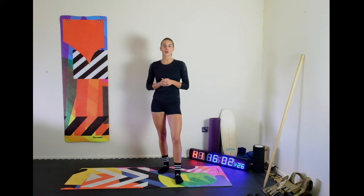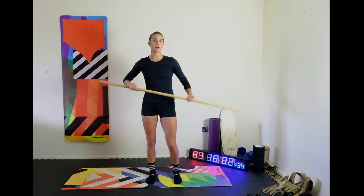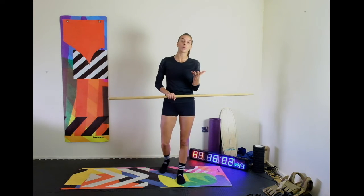Hi guys, today we are going to introduce a new movement. This may be familiar to some of you and it's called an overhead squat. While we don't have barbells, I'm going to use a dowel. If you don't have one at home, grab a sweeping brush or something like that — it will work just as well.